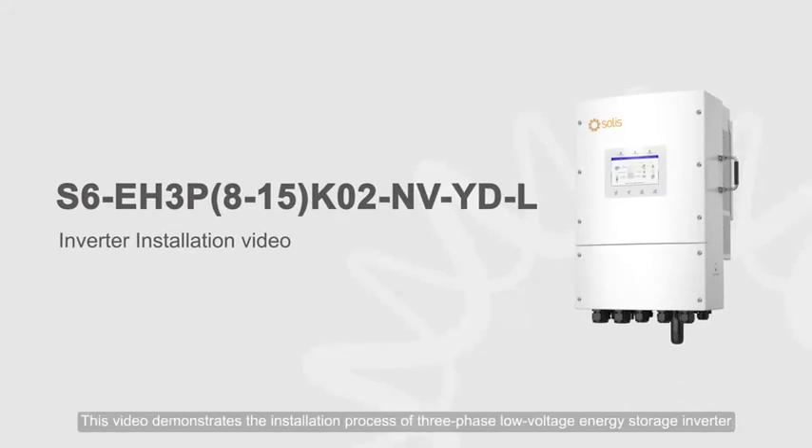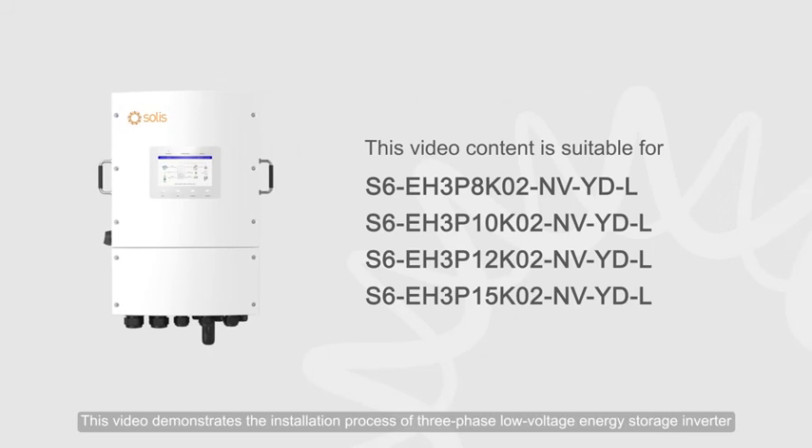This video demonstrates the installation process of a three-phase low-voltage energy storage inverter.